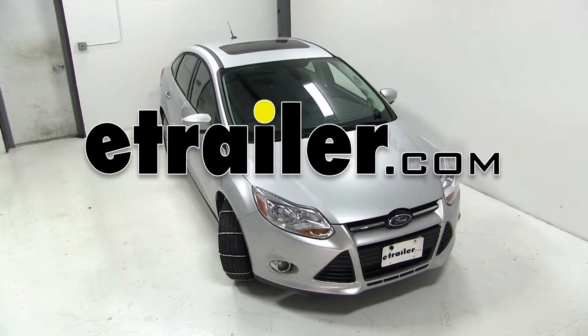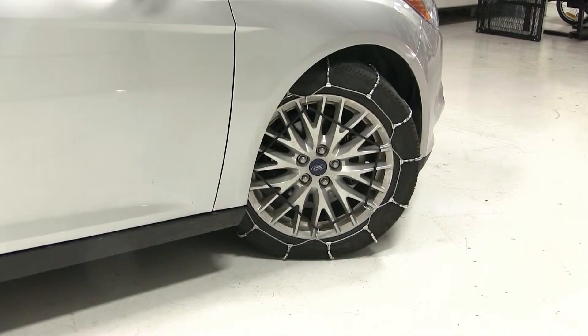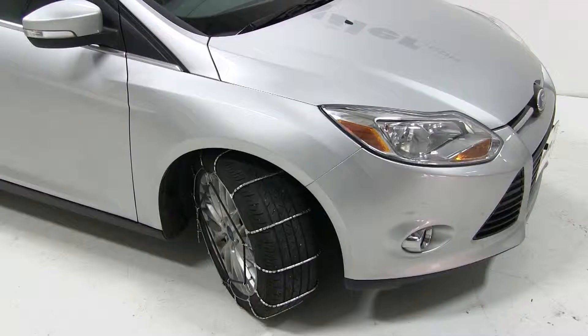Today we have with us a 2012 Ford Focus and we're going to be test fitting the Glacier Cable Snow Tire Chains, part number PW1038. To fit our tire chains to our Focus, we're going to make sure that we have the steering wheel turned all the way one direction or the other so that we can access behind the tire of the vehicle.